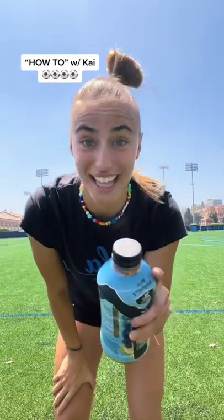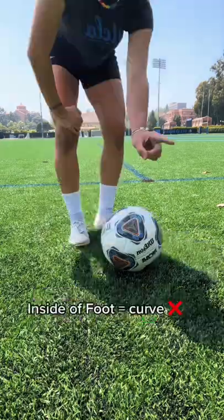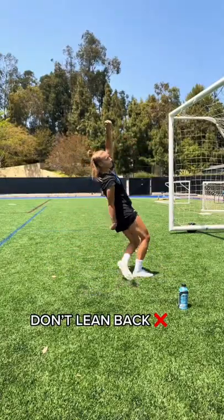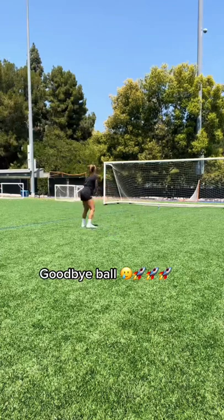How to kick a soccer ball with more power. You want to hit it with your laces, not the inside of the foot, because you don't want the ball to curve. Most importantly, don't lean back when you shoot — if you lean back, your ball is going to go to heaven and Jesus is going to have a fun time playing with it.